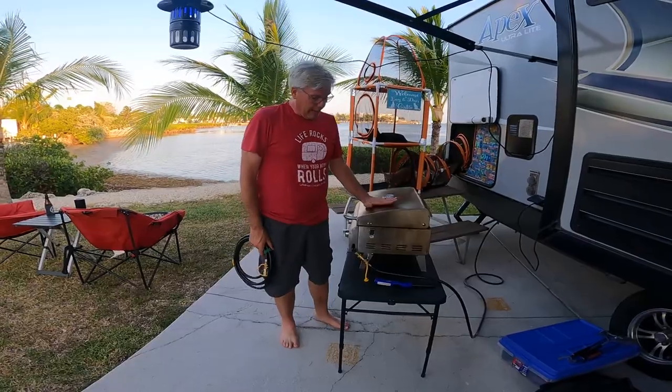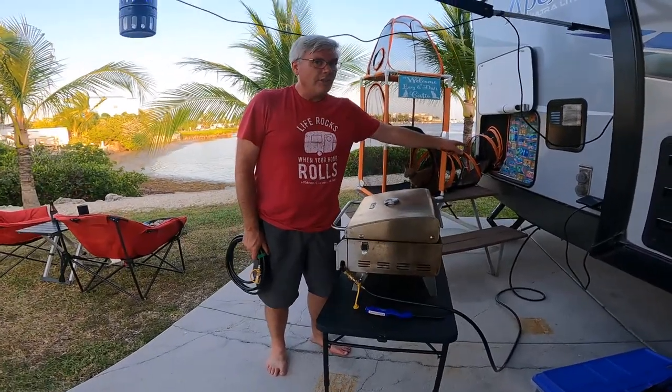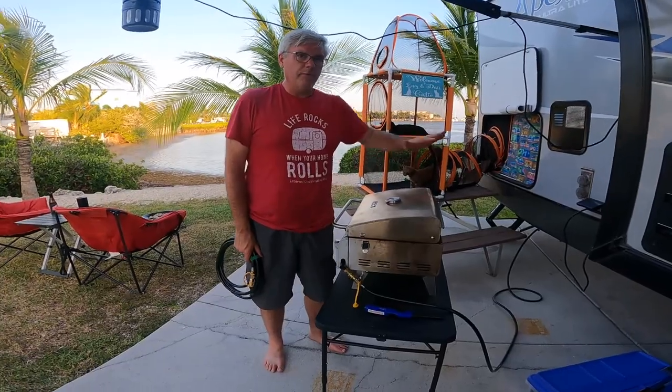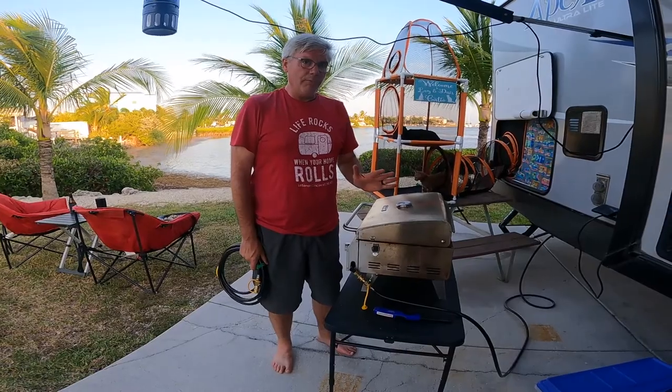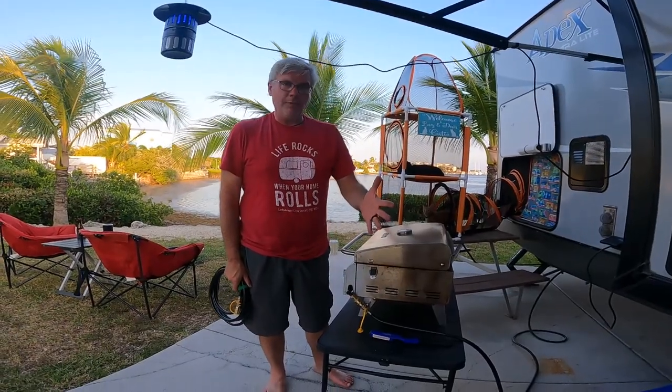For safety, every time we're done grilling I always make sure I shut this valve off, and I usually also shut the line off under the RV just for safety. I don't like having that open propane line there in case something were to snap off or somebody were to mess with it.